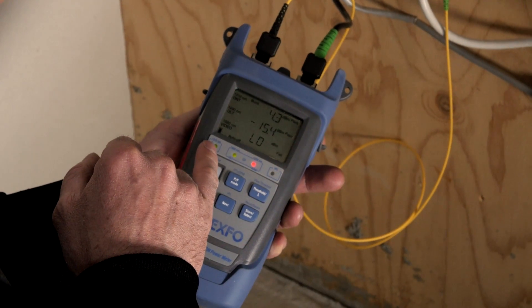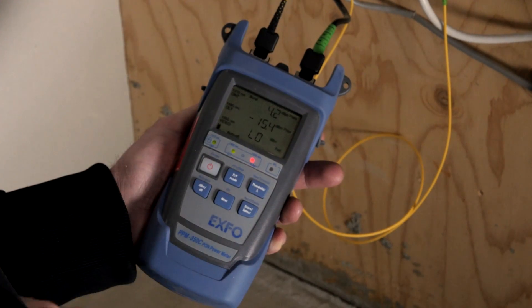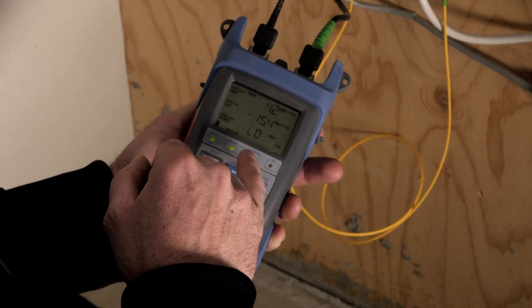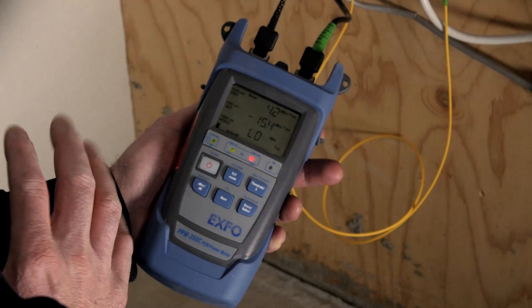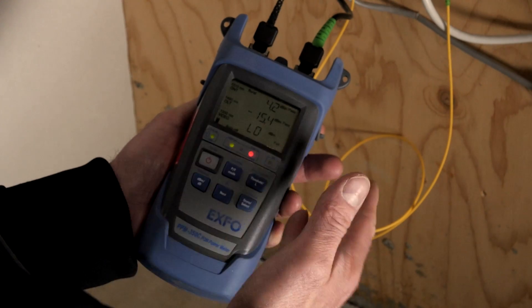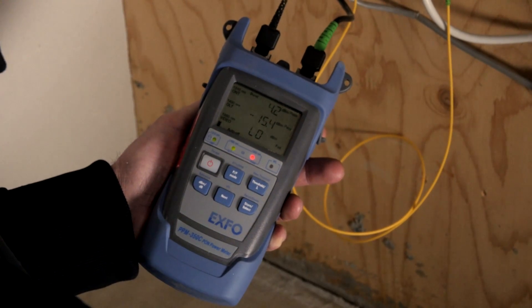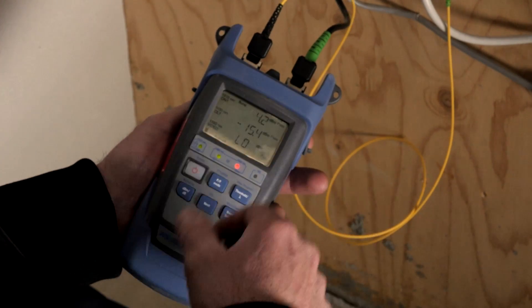We see a pass on the 1310 nm ONT wavelength. On the 1490 nm coming down from the CO, it's also passing. 1550 nm is red — a fail — but that's normal for this system as we do not have an RF video overlay, so that's expected behavior. All the rest is a pass according to the G-PON standard.